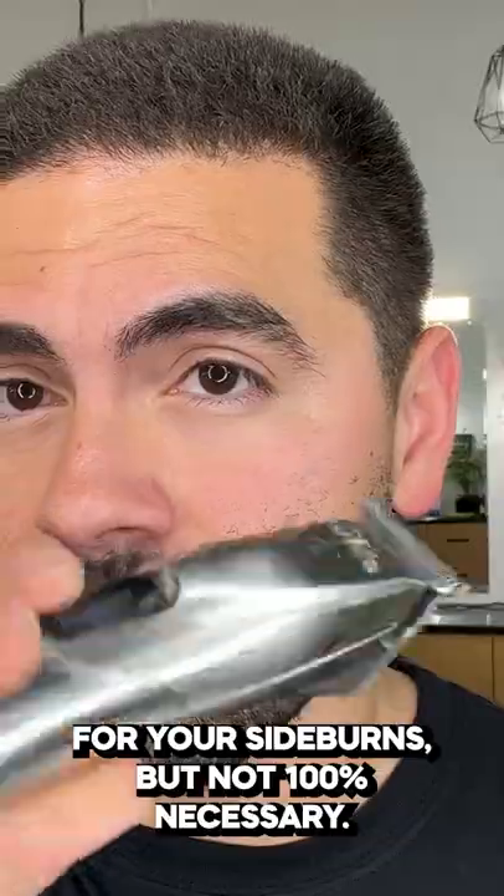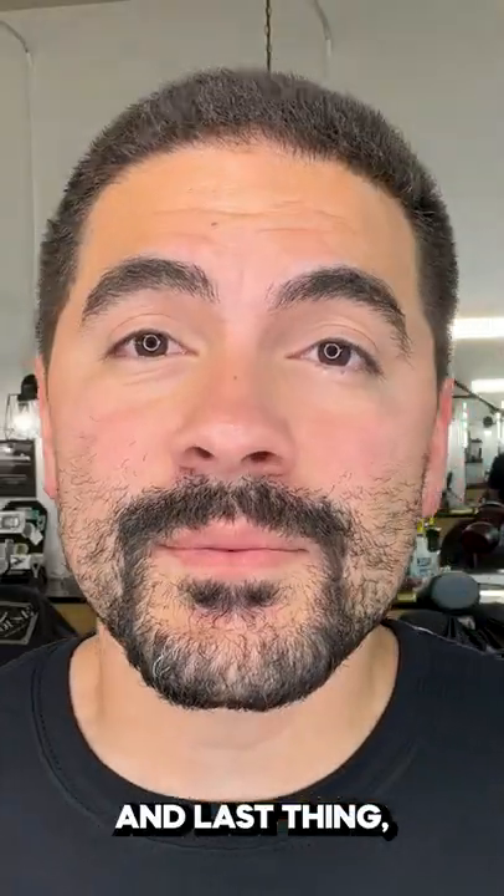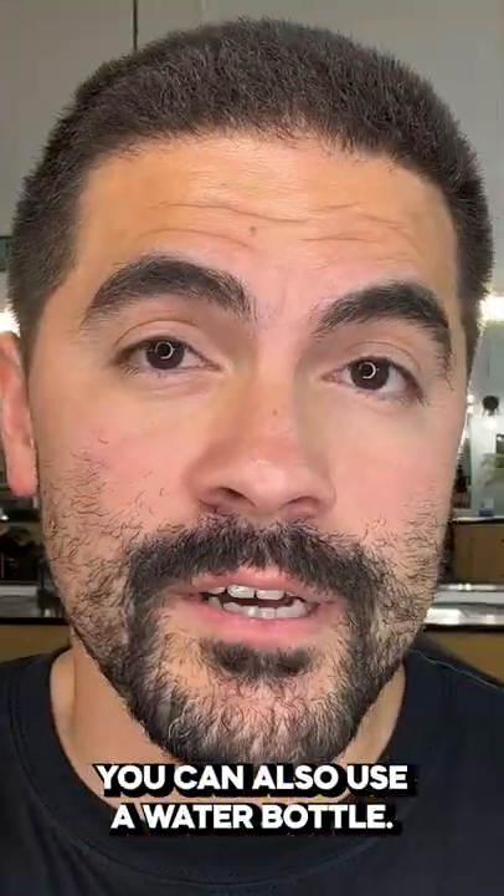You can use some trimmers for your sideburns, but not 100% necessary. And last thing, you need a sharps container — you can also use a water bottle.